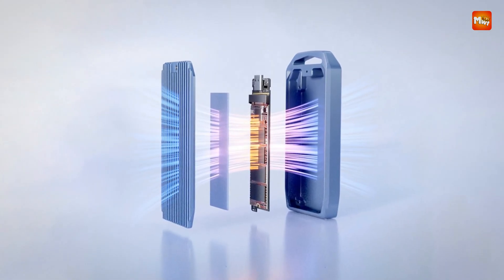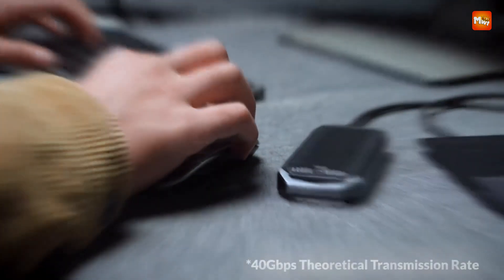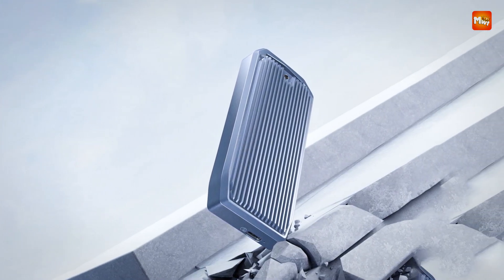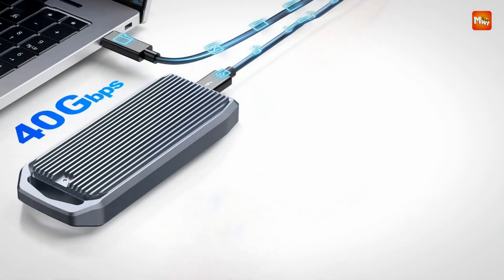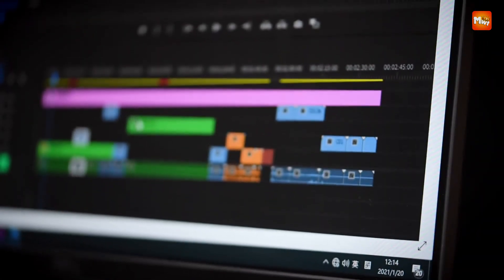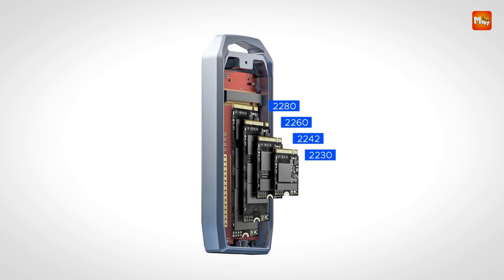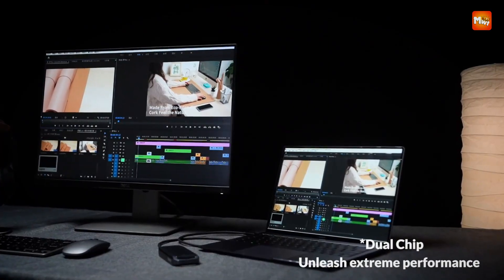Compatible with PCs, laptops, smart TVs, routers, and gaming consoles, the M2V1C4 adapts to your lifestyle. Whether you're gaming, editing, or designing, this enclosure delivers the speed and capacity you need. From lightning-fast transfers to robust durability, the Orico M2V1C4 SSD enclosure is your gateway to seamless performance. Pros: high-speed data transfer, excellent heat dissipation, large storage capacity, portable design, and robust build quality. Cons: speeds will vary depending on the quality of the SSD being used.